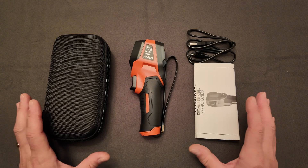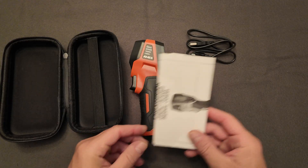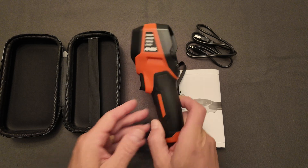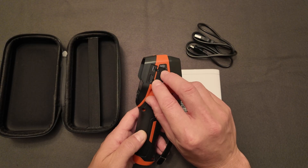This is what comes in the kit. You get this case with a nice little strap. You get an instruction packet, a cable, the camera itself, and they've already got a micro SD card — I believe it's a four-gig card — installed in the side right here.